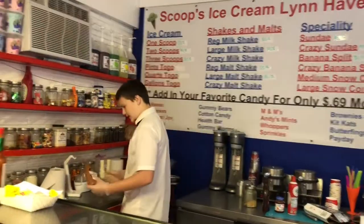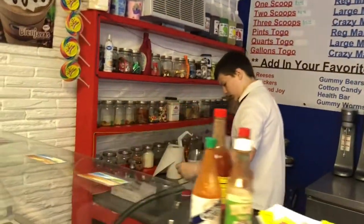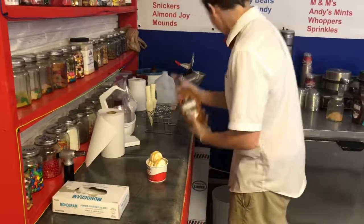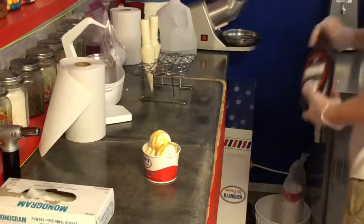The first thing we're going to start doing is take some of this caramel and ooze it down on top of the ice cream. And do the same thing for our chocolate.